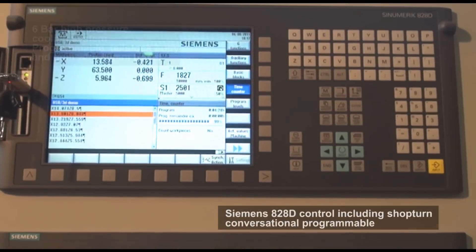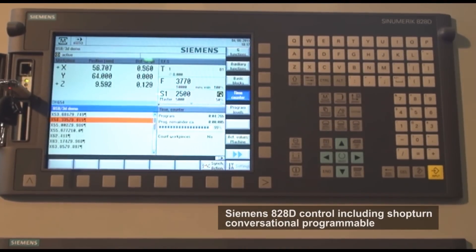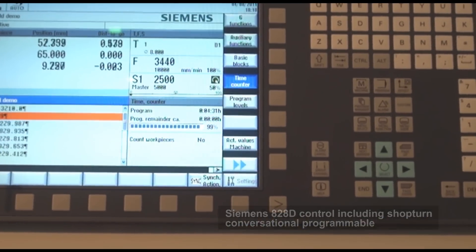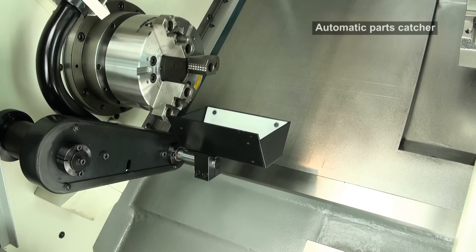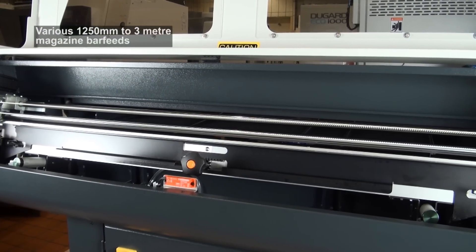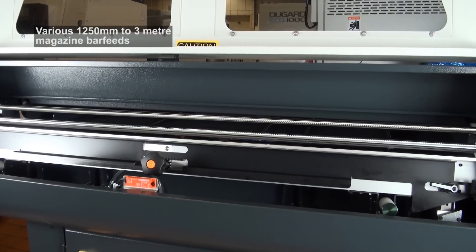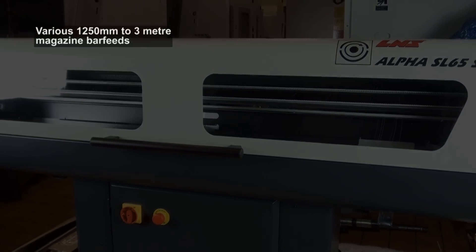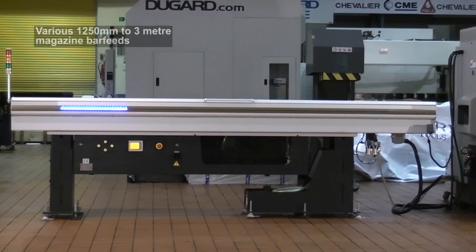Options include Siemens 828D control, including shop-turn conversational programming system, 16kW spindle power, VDI turret system, 250mm 3-jaw hydraulic chuck, automatic parts catcher, automatic tool setting probe, fully programmable tailstock body and quill, and a choice of 4 magazine bar feeds from 1250mm to 3m in length.